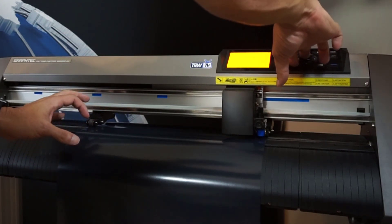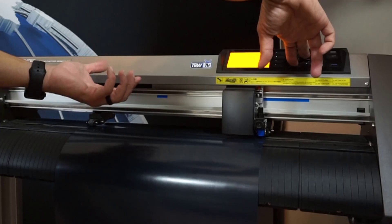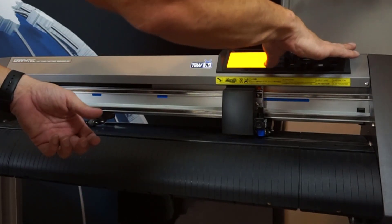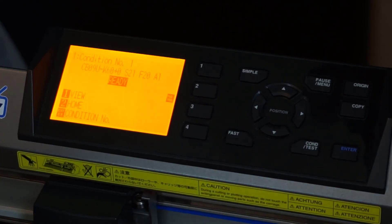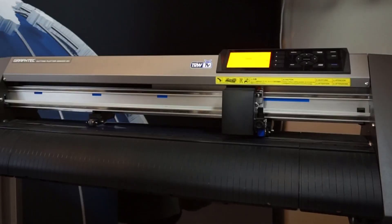Once you're ready to cut, just go ahead and feed it back. What you basically did is a quick check to make sure your material is on straight. Hit origin to reset your origin, and you're good to go.